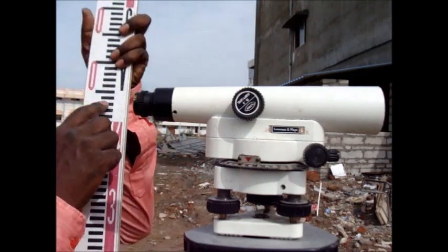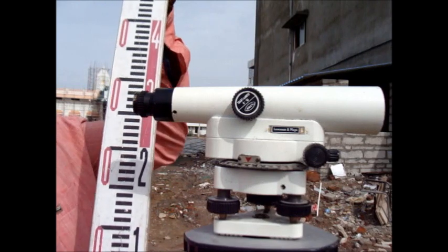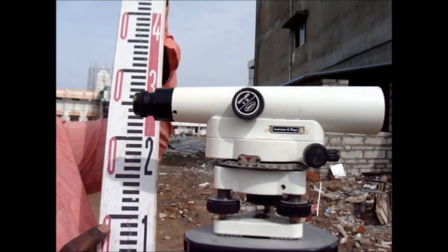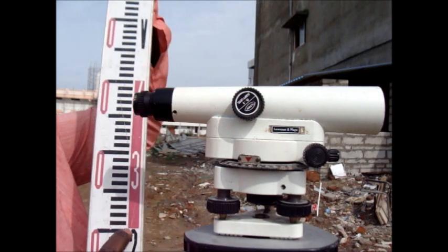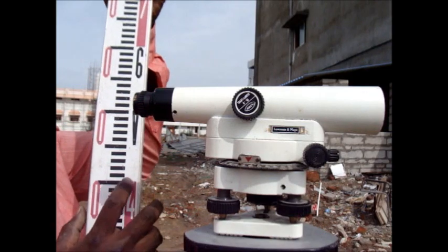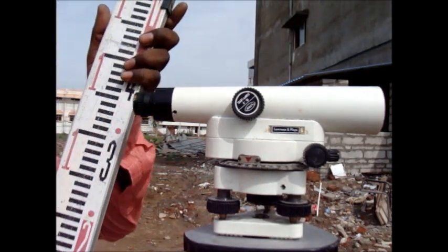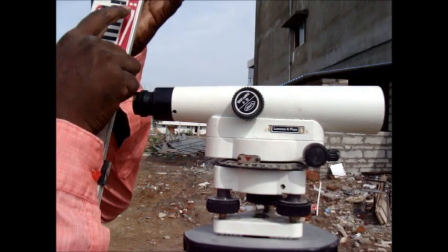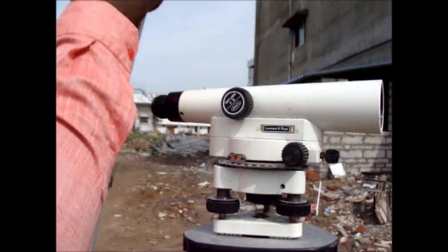This is the leveling staff. One division is equal to 0.005 meter. The readings go: 0.100, 0.200, 0.300, 0.400, 0.500, 0.600. This reading shows 2.600, 2.700 — this is the maximum leveling staff reading.